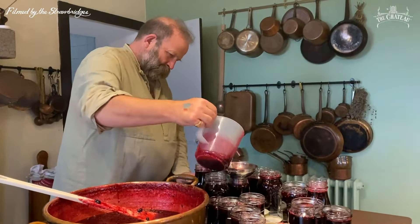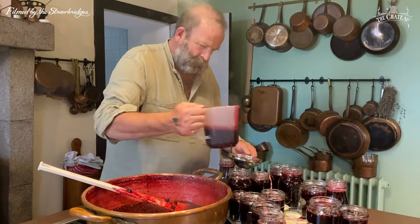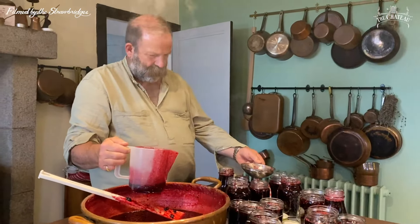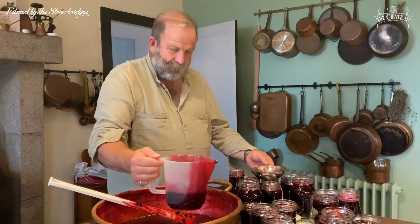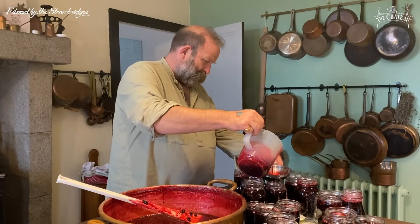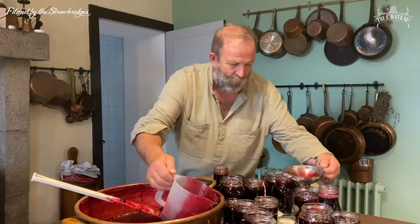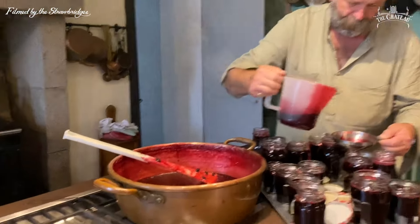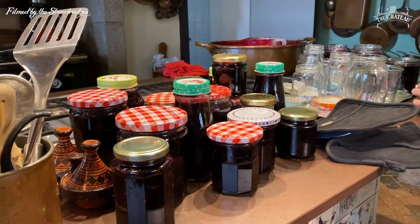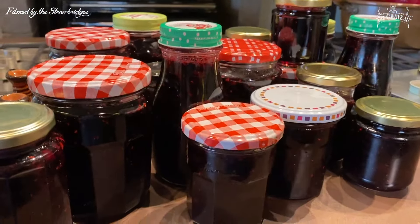I'm licking the bowl. That jam funnel is actually fantastic — it's a bit of an essential, isn't it. We've got another plastic one as well and it's not expensive. We've got more jam jars to do after this. That's a great harvest. It's looking good.